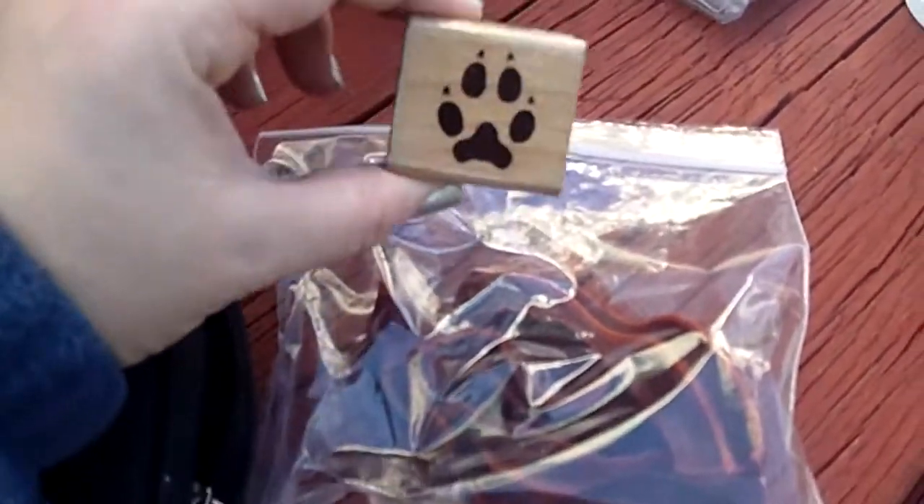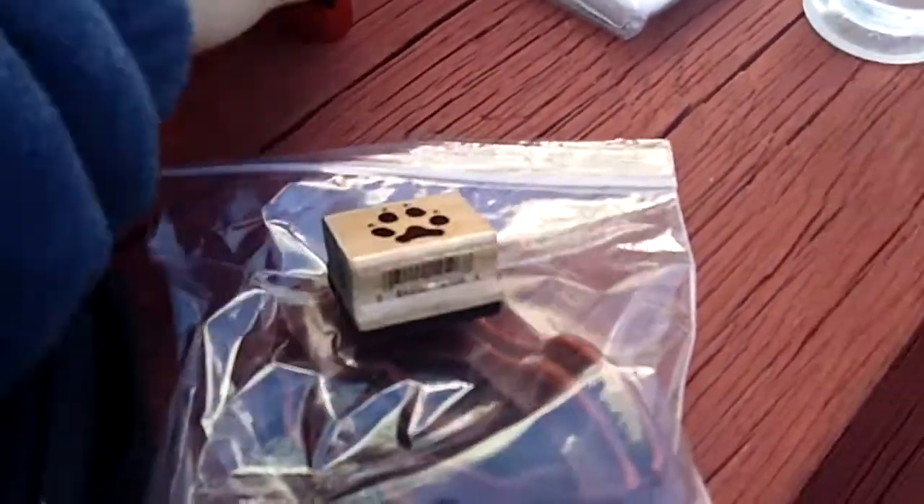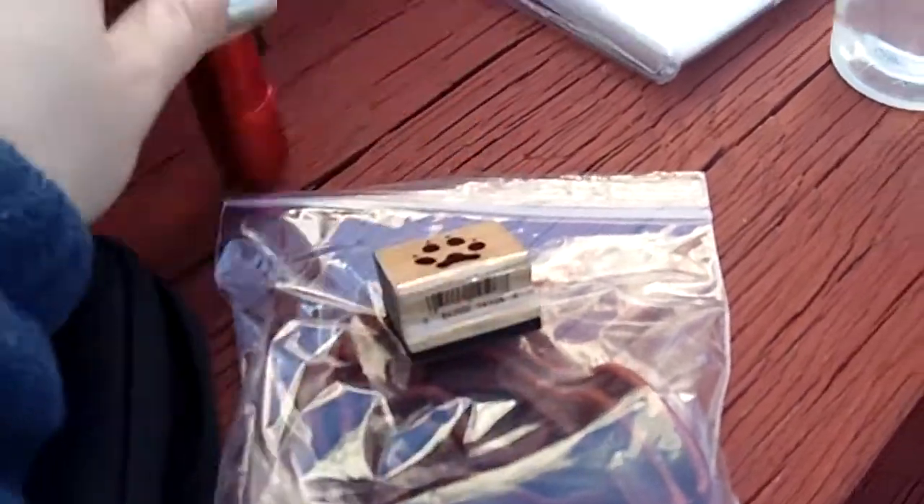Treats for Ben. Ben's super tiny stamp, a flashlight in case we need one, a bottle of water, and our stamp pad.